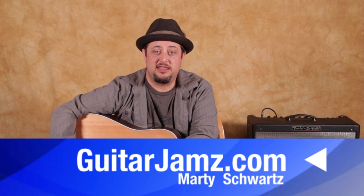Alright, that was it! I hope you enjoyed hanging out with me. You can make your request down there in that link. Thanks for hanging out and we'll see you in another video lesson real soon. Take care.